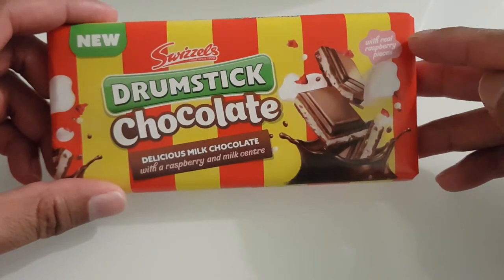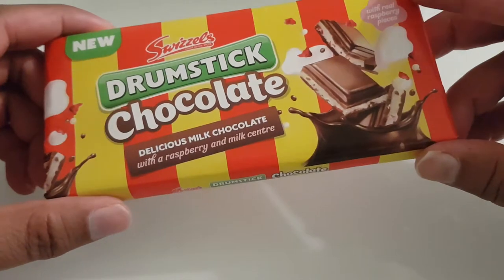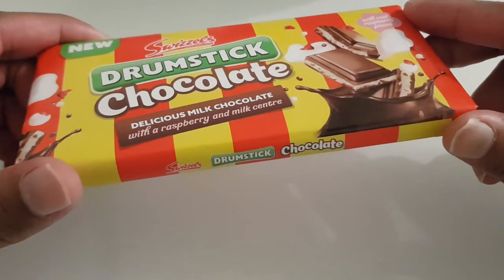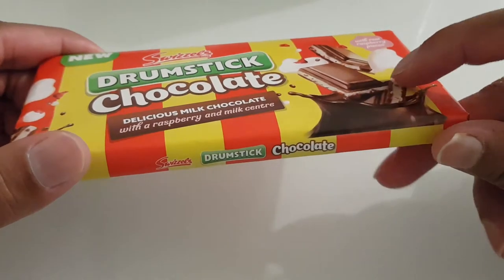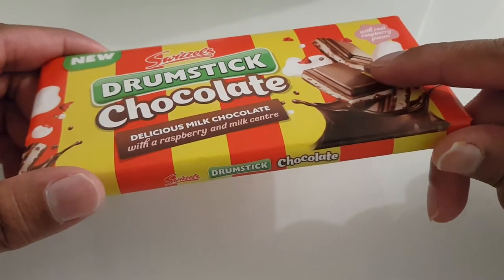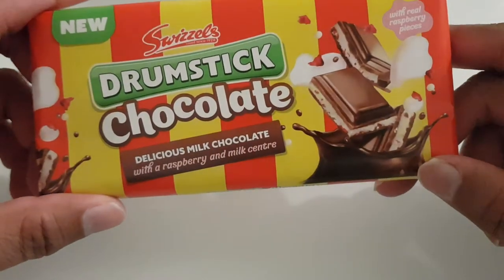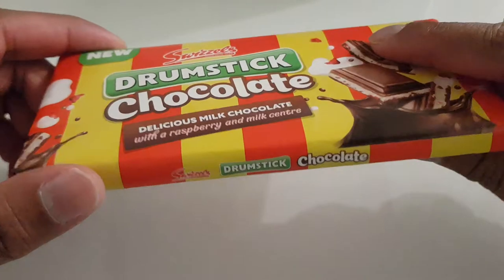As you can see, it is made with real raspberry pieces. Upon first initial inspection, it looks like one of those Cadbury's Oreo bars you can get nowadays — there's chocolate at the top, chocolate at the bottom, and in the middle there seems to be some sort of a creamy filling inside. I've never tried this before so this is gonna be a new experience for me.